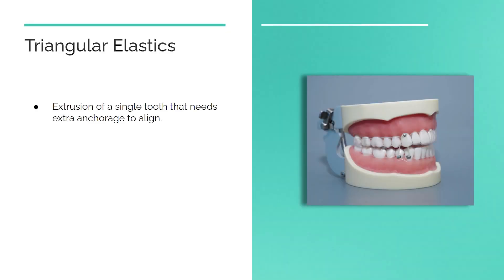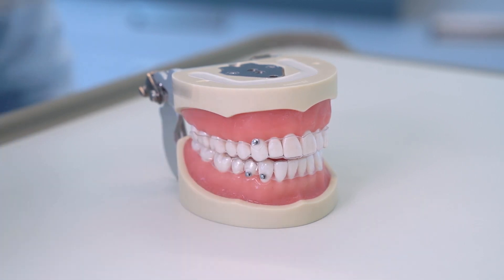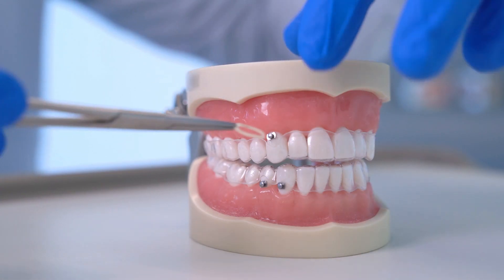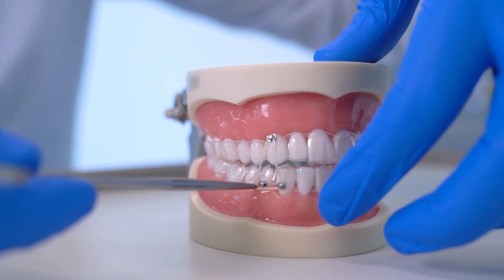Triangular intermaxillary elastics are used to aid in the extrusion of a single tooth that needs extra anchorage to align, for example a high canine. Buttons are placed on the lower first premolar, lower canine, and upper canine. Start by attaching the band to the upper canine, then stretch it to attach it to the lower buttons.